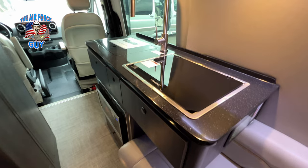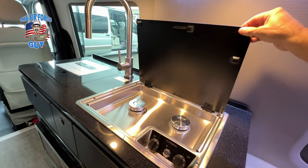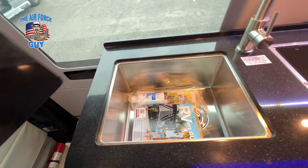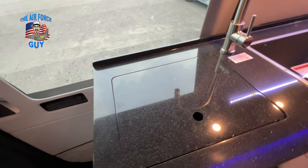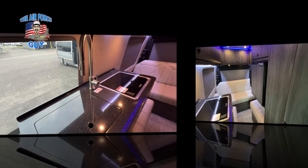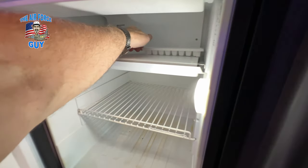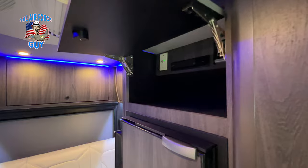In the roof, you're going to have your air conditioner and a power vent fan. A nice thing about the power vent fan is you can open up some windows, turn it on, and it will pull air through on nicer days. For your kitchen, you're going to have a two-burner propane-style cooktop. There's also a nice deep sink — larger than you'll typically see in Class Bs — with a cover for additional counter space and a high-rise faucet with a pull-out sprayer. The refrigerator is on the opposite side and includes a freezer with an ice maker. Above the refrigerator, the cabinet houses your ZAMP solar controller — the coach has solar panels on the roof — along with an antenna booster.